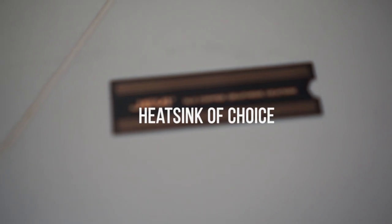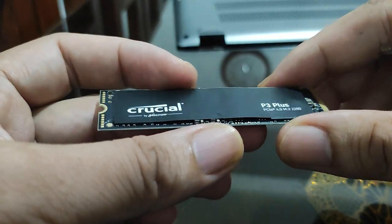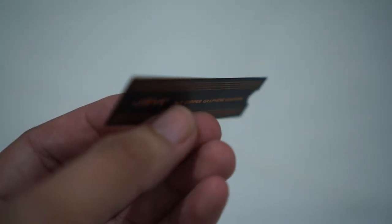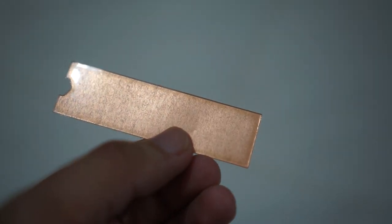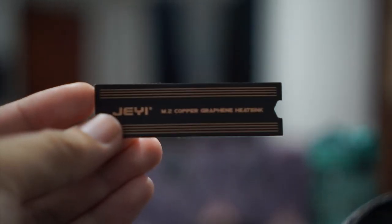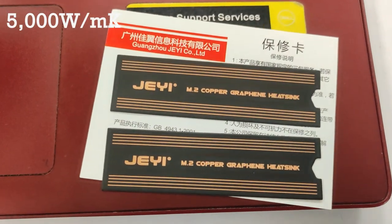In this video, we will use a JM.2 copper heatsink to keep my Cushion P3 Plus from overheating. It has a copper sheet, which is a good material for a heatsink because of its 400W per meter Kelvin thermal conductivity. And a graphene sheet, on the other hand, has a thermal conductivity of 5000W per meter Kelvin.